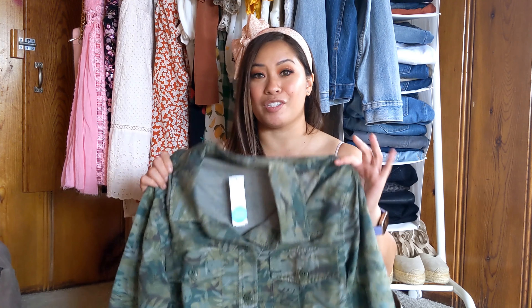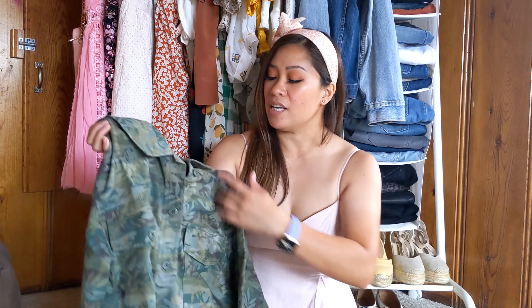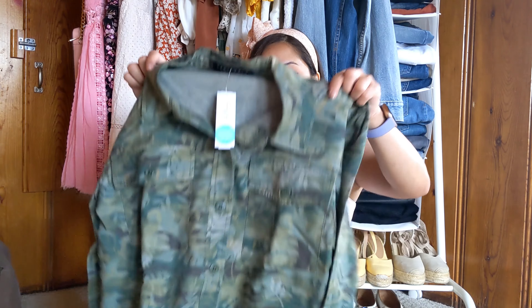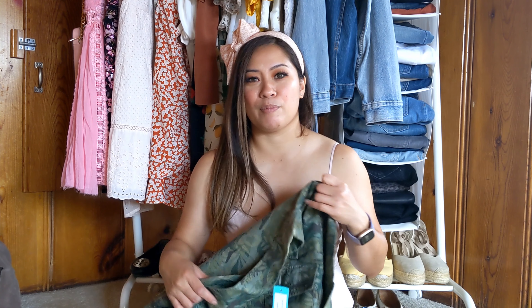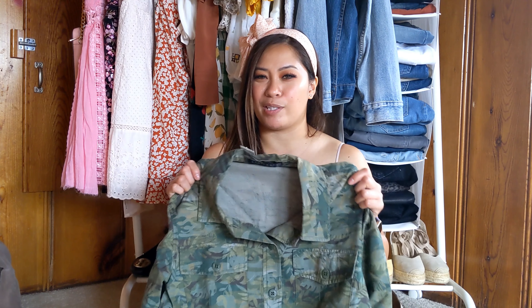Nothing wrong with just the normal army print, but I just love the uniqueness of this. The colors on this are great. Just something that can stay in your closet for quite some time. You can use it all year round. Just so many things about this that I love, but because I have so many of them, it's definitely something that I'm going to have to think about. It isn't cheap — it's $119, definitely the most expensive piece in this box. So for that, I'm going to go ahead and think about this one a little bit longer.